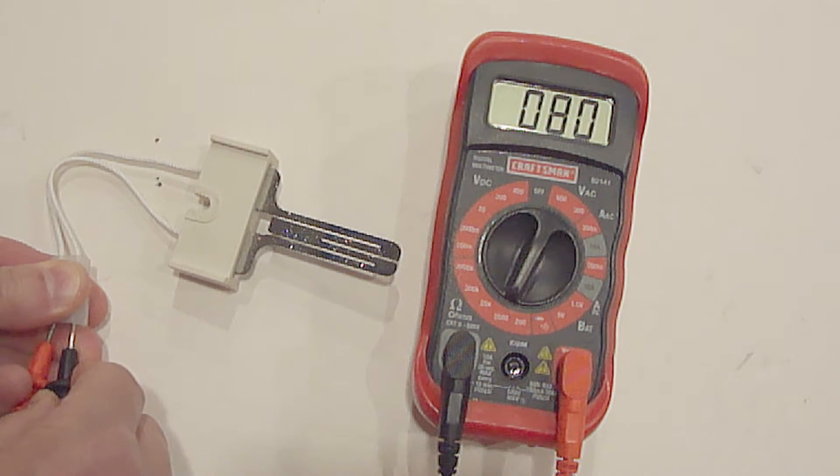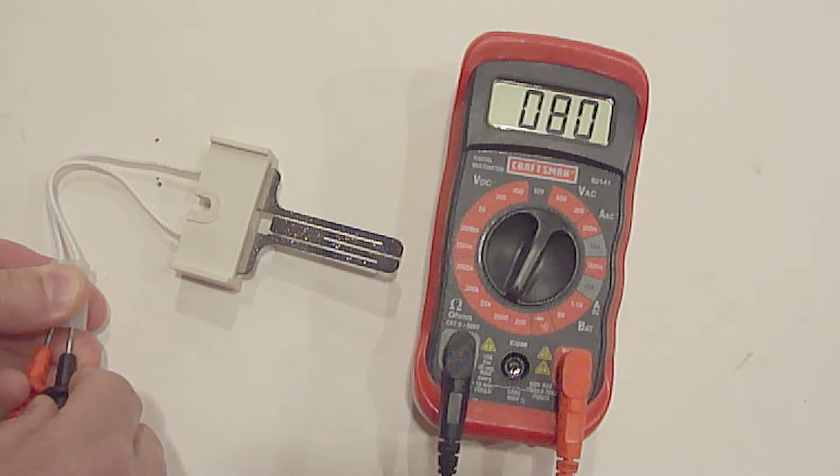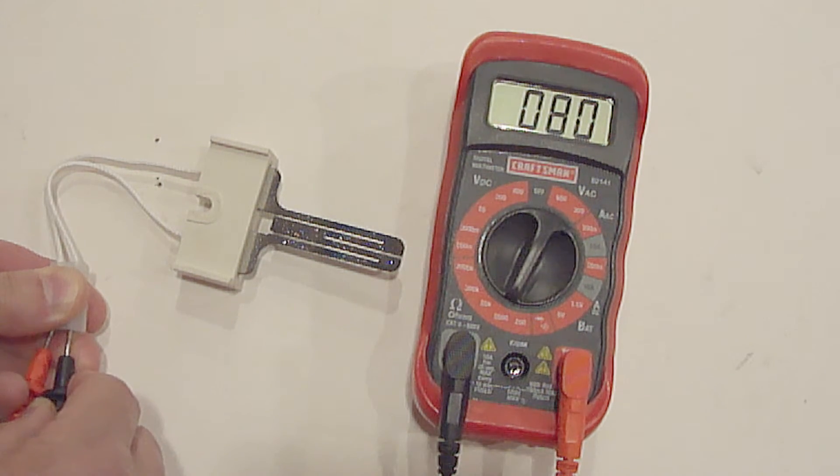The igniter should read 50 to 400 ohms. If it does not, then it's bad and needs to be replaced. This igniter is good.